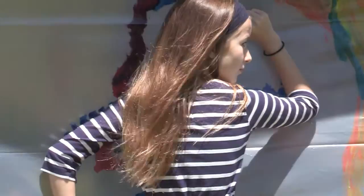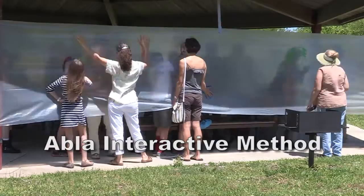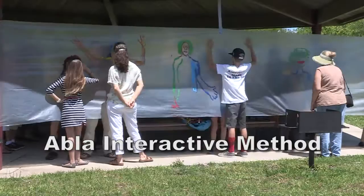We are practicing together with the people from the community here. We are practicing — it's called the Abla Interactive Method. I announce that the people can come and participate, and it doesn't need that you have any experience or background in painting. For anybody who never painted before, it's also the chance here to practice.